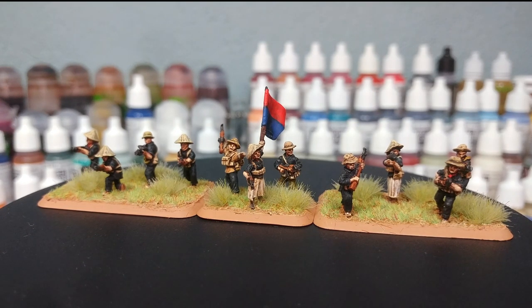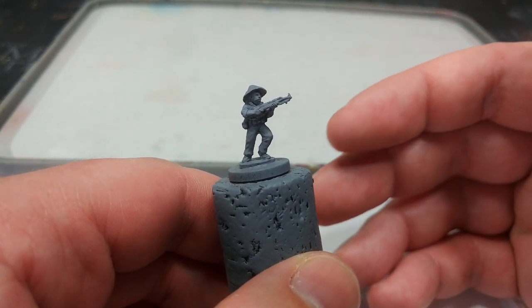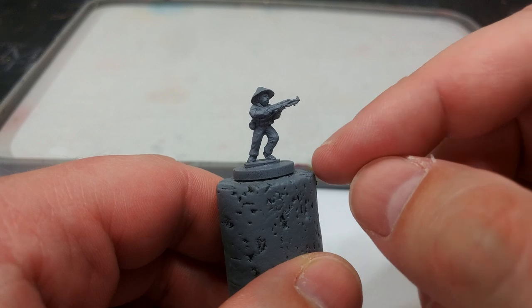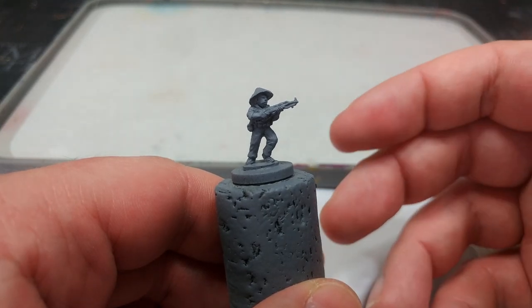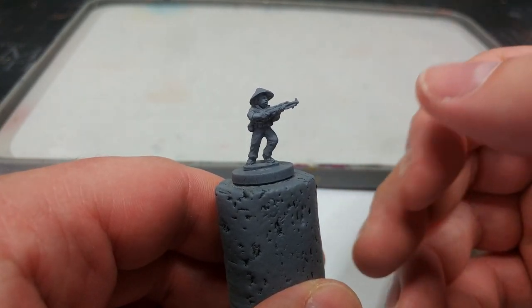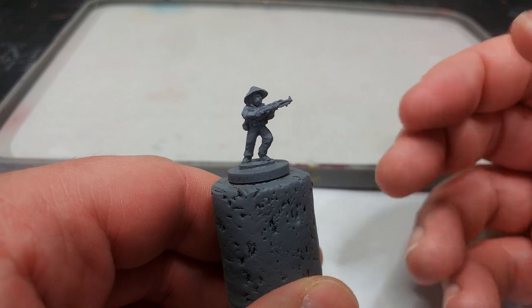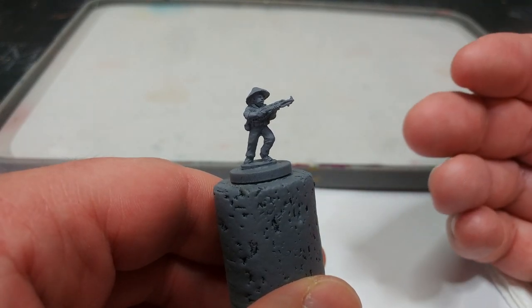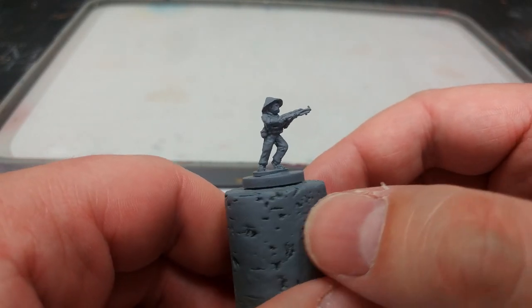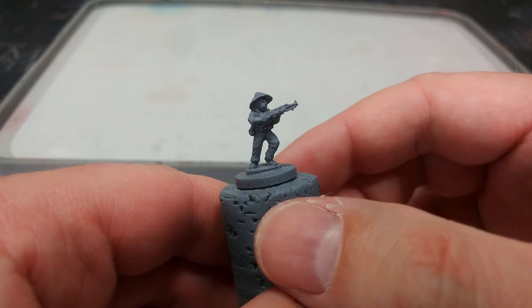All of the paints will be listed in the description below and we're going to keep it nice and simple. For painting purposes I'm doing one guy individually on a 15mm base. You can also line these guys up on a popsicle stick with blue tack or PVA glue and prime them all in one go, or you can even paint them on the four-man bases — which is exactly what I did for the miniatures you saw already. Either way, the first thing to do is prime them.